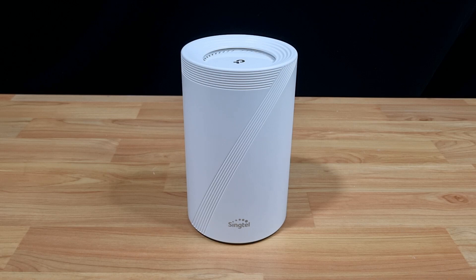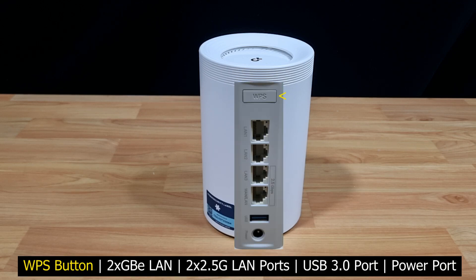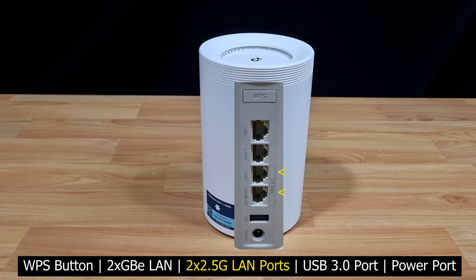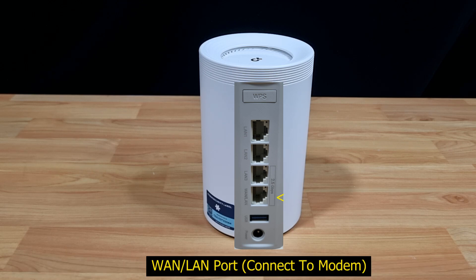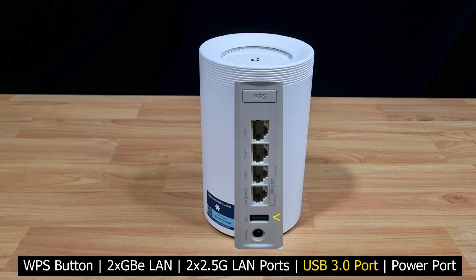Let's take a look at the interface. Looking at the back of the router, these are the buttons and ports. Starting from the top, you have the WPS button followed by 2 gigabit LAN ports, and then two 2.5 gigabit LAN ports. One of which is a WAN and LAN port where you can plug in a LAN cable to connect to your modem. At the bottom, you have the USB 3.0 port followed by the power port.